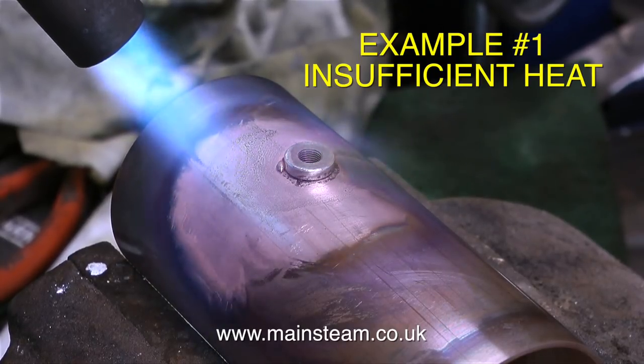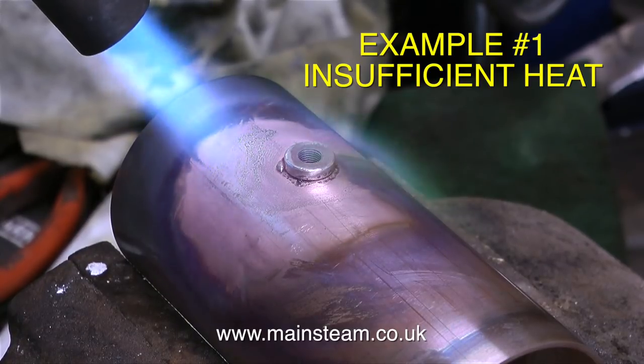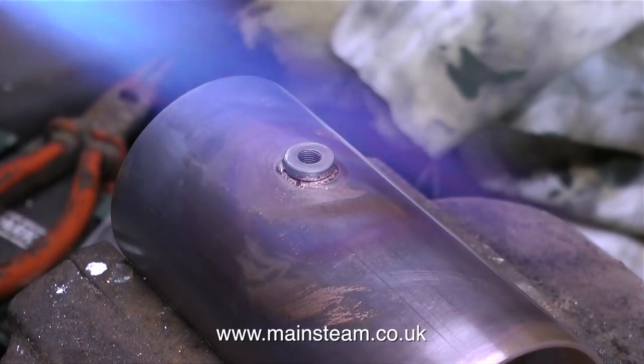If the temperature was correct, the first thing you would notice is that the flux would take on a watery appearance, and as soon as I touch the silver solder on the part it would flash around the joint. But because the part isn't hot enough, it doesn't flash around the joint — it just stays on the surface.